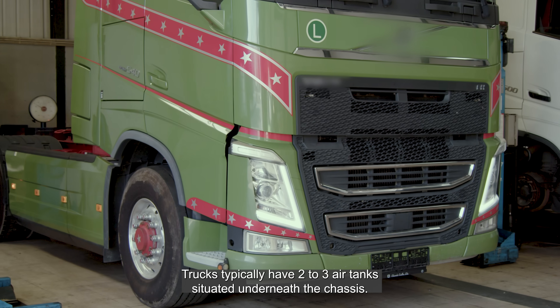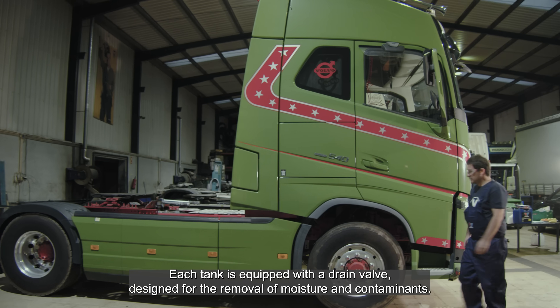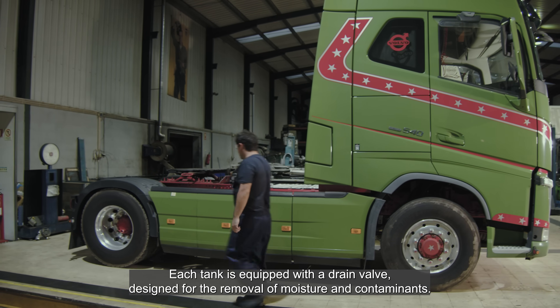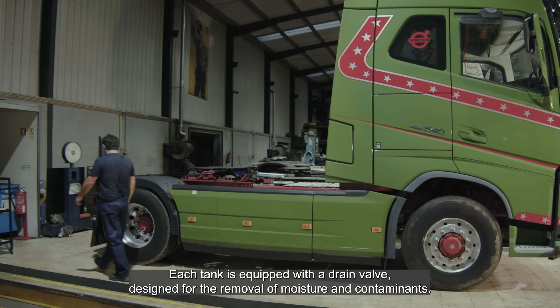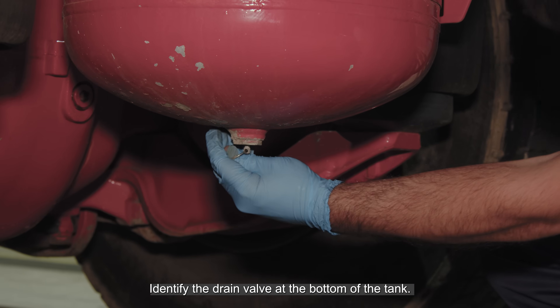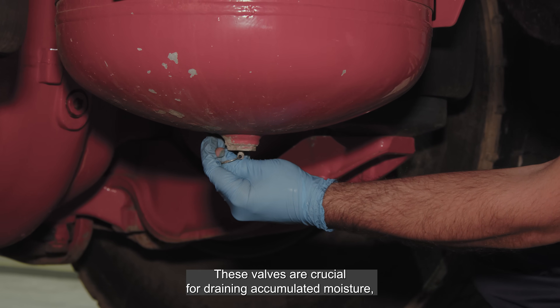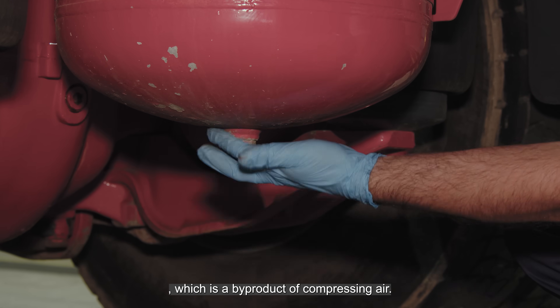Trucks typically have two to three air tanks situated underneath the chassis. Each tank is equipped with a drain valve designed for the removal of moisture and contaminants. Identify the drain valve at the bottom of the tank. These valves are crucial for draining accumulated moisture, which is a byproduct of compressing air.